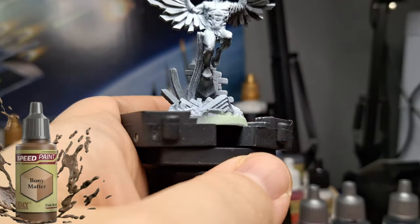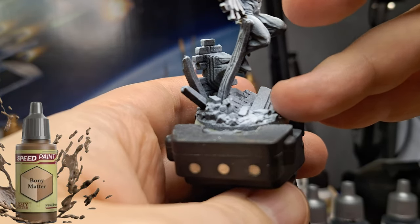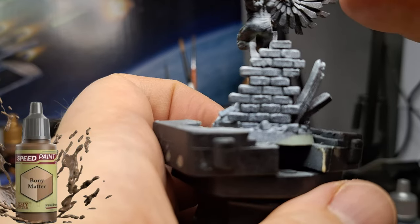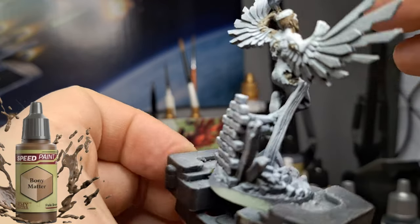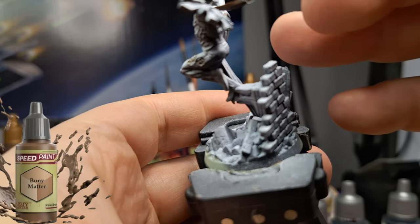This is pretty much what I've been using for all the Marvel Zombies heroes. I just want to apologize from the beginning — I didn't realize the zoom went in so close to the miniature until I started recording the voiceover, so a lot of parts are a little off, but at some point it comes back to normal.